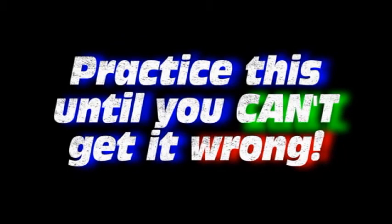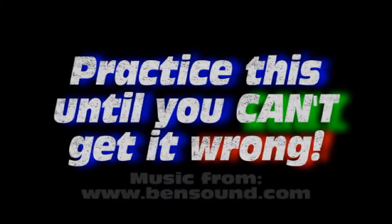Line two. I'll see you next time. Thank you.